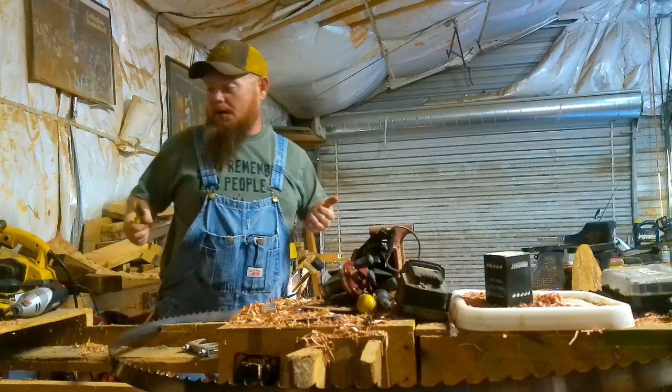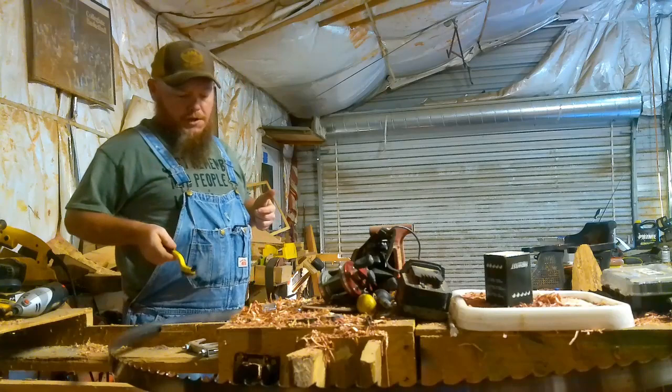I forgot to charge the Easy Go Golf Cart, AKA the Sawmill Mobile.